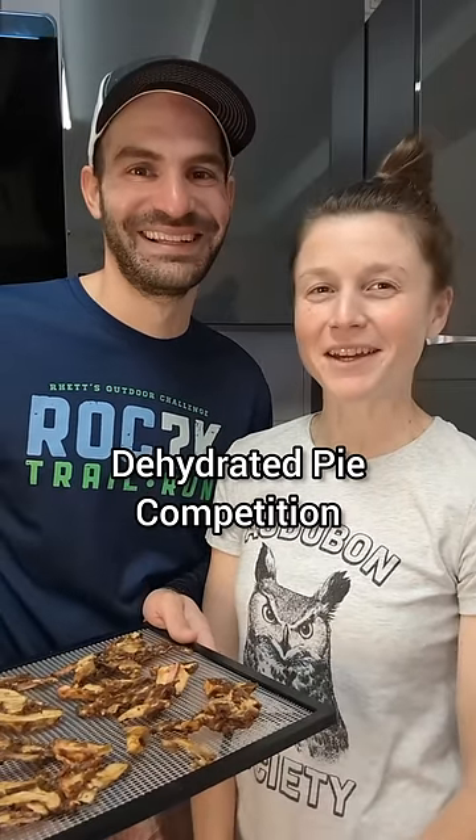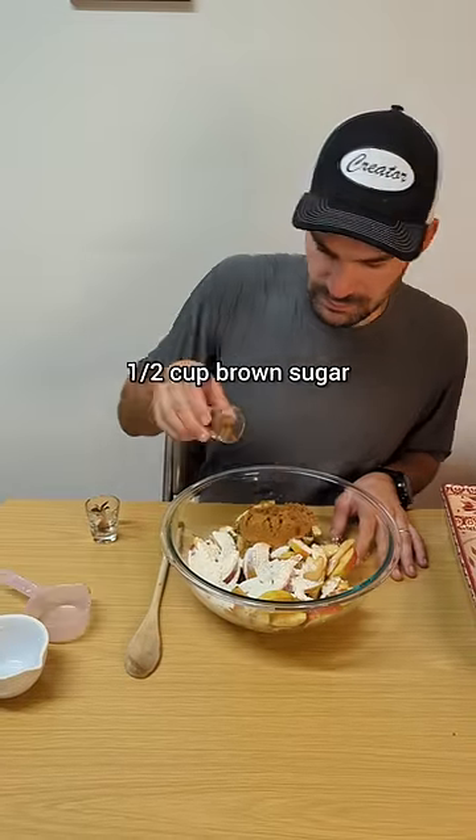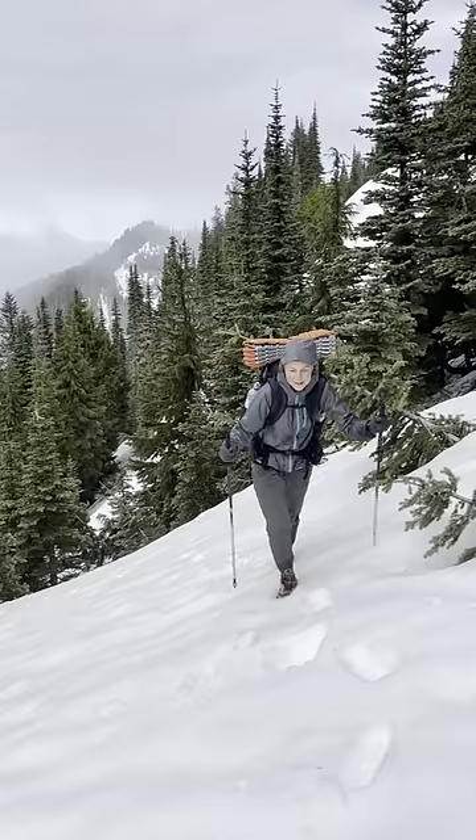We're competing to see who can make a better backcountry pie. This is my dehydrated apple pie. This apple pie will last for a year and rehydrate in minutes. Our hard work cooking and dehydrating the pie filling today will pay off later after a long, hard day in the outdoors.